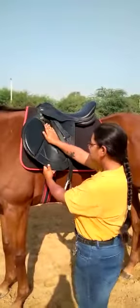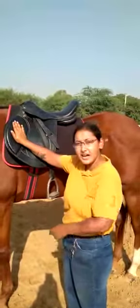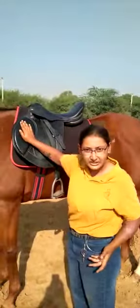Now let's move on to the saddle flap. This is called the saddle flap. This is the knee pad — padding for your knee.